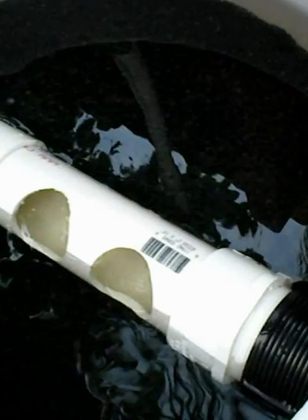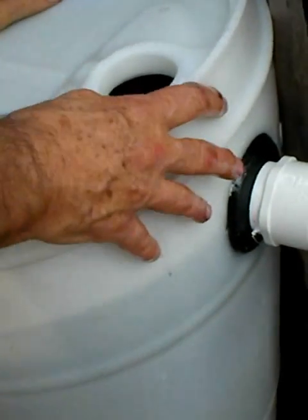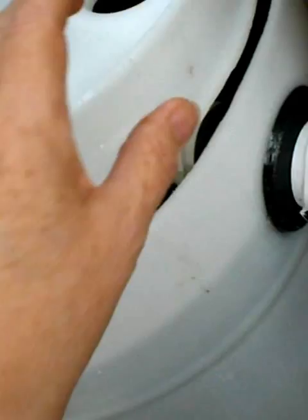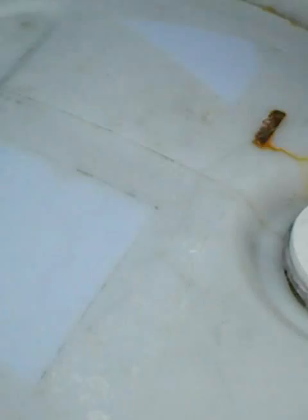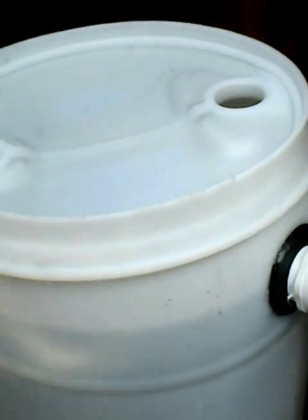You just stick it in there, and then that holds the media in place while it's swirling. That's just the lid for the barrel — it just rests on there. It is swirling in there, though you can't actually see the swirling from the outside.